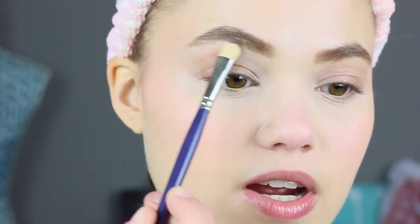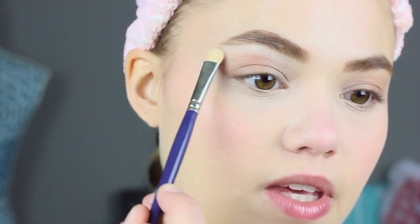Even when I'm not wearing eyeshadow, I still take a little powder — like the ambient diffused powder — and do a small highlight right under the brow. This keeps it looking nice and clean up there and gives the eyebrow a natural lift.